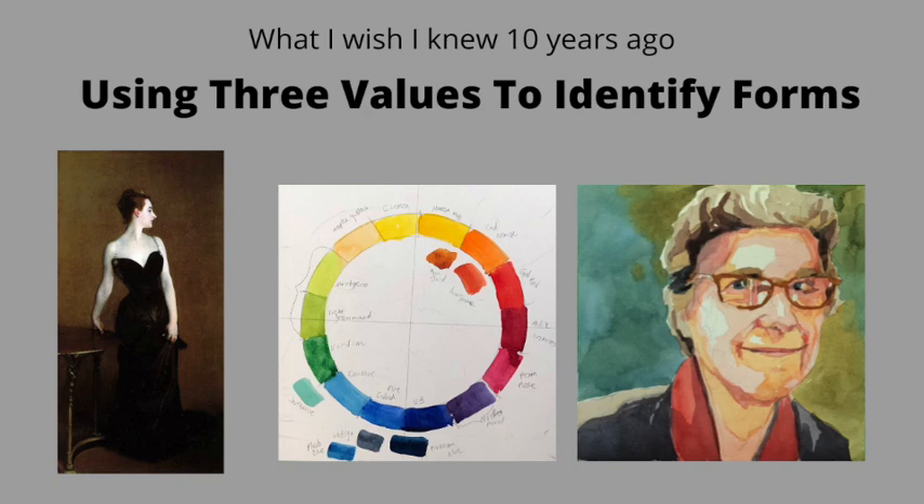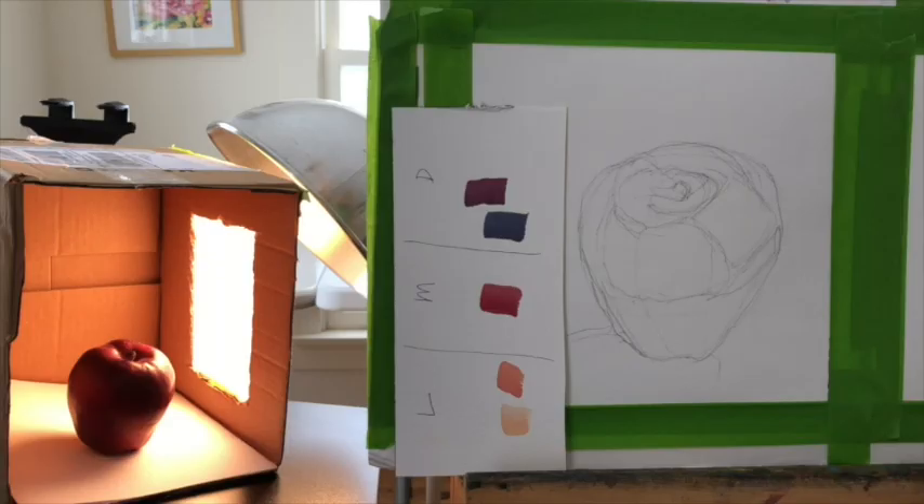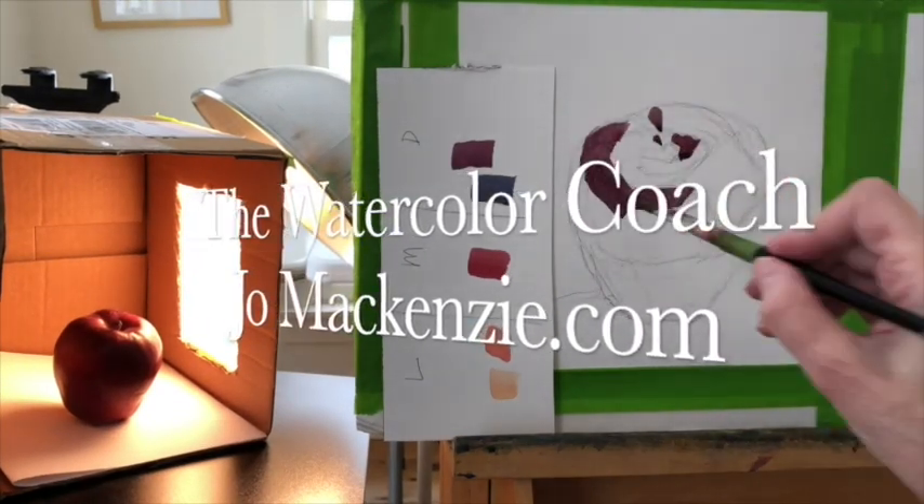This video is about using three values to identify forms and I'm going to share some really bad paintings of mine and some great ones by others. Jo Mackenzie here, your watercolor coach.